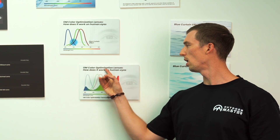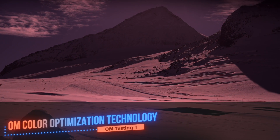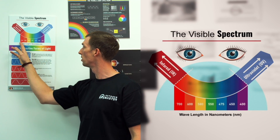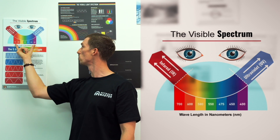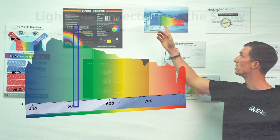Color optimization — what does it mean? The human eye can only see light between 400 and 700 nanometers. Before that is ultraviolet, after that is infrared. So the only things we're actually seeing fall within that 400 to 700 nanometer range. The three main colors our eye can see are blue, green, and red.